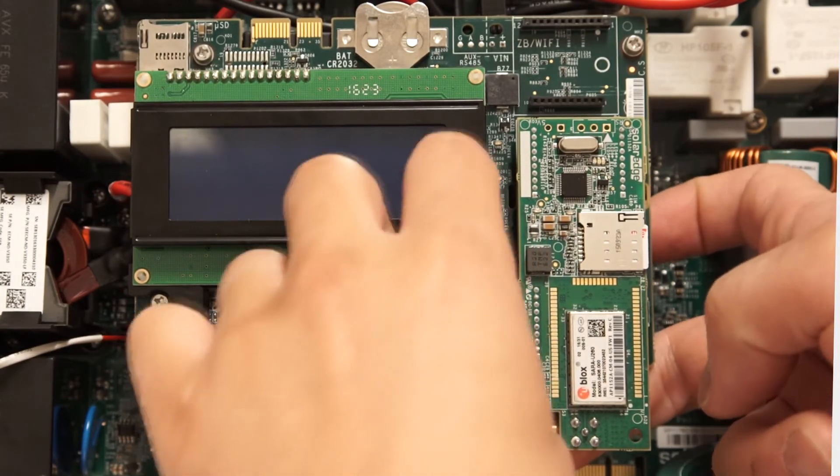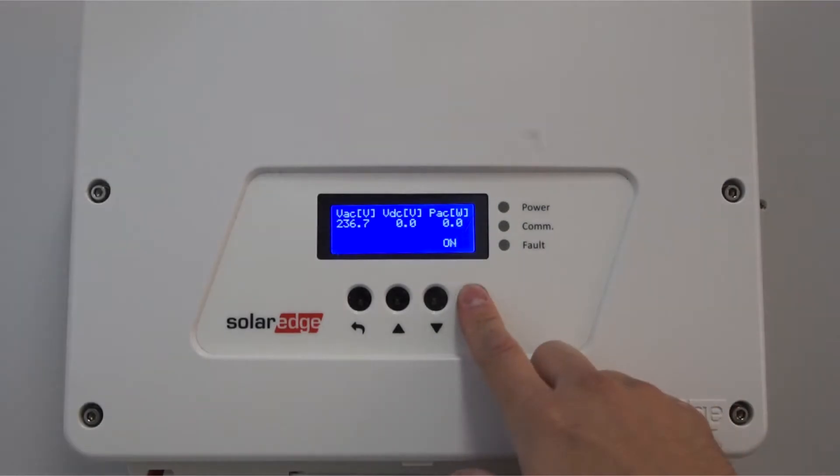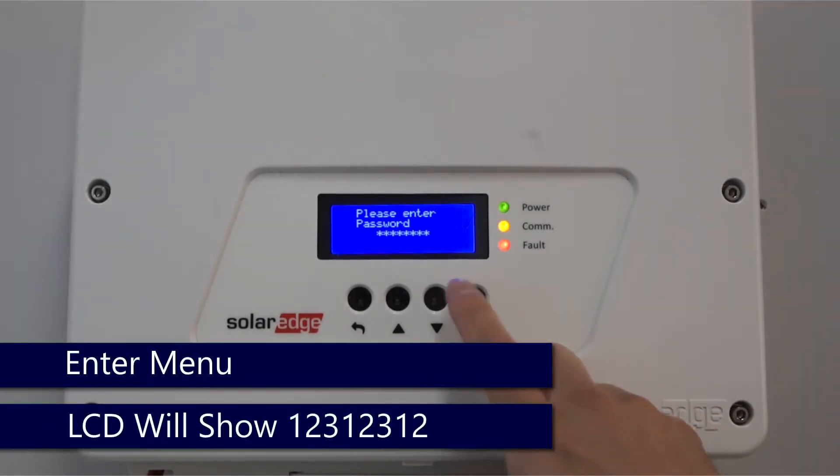After installation is complete, turn AC power back on and replace the top cover. Enter the menus via the four-button interface with a long hold on OK.